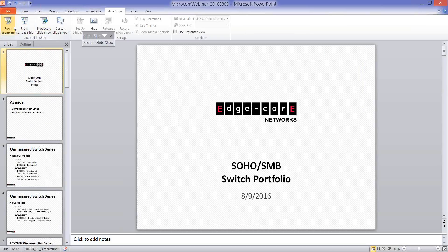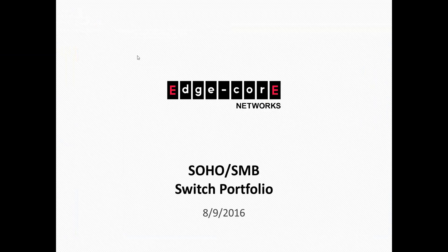Good morning, everyone. This is Julie McDonald with MicroCom Technologies, and I would like to thank all of you for attending today's webinar with SMC Networks. Today's host is Jack Hsu, and he'll be presenting today.